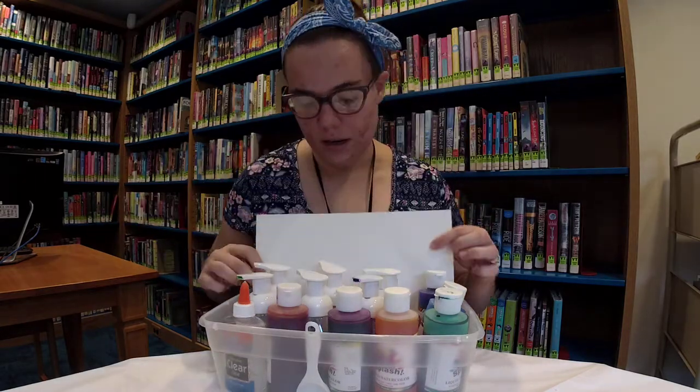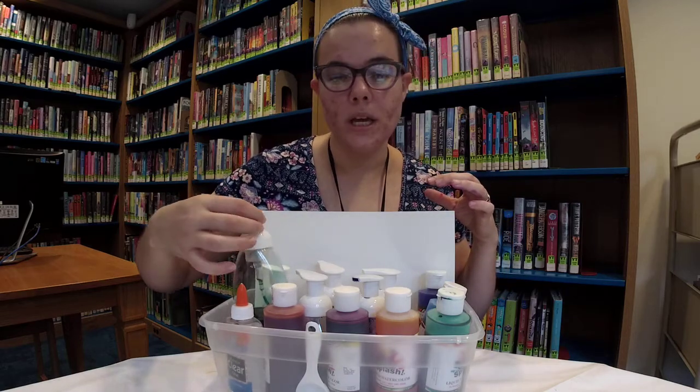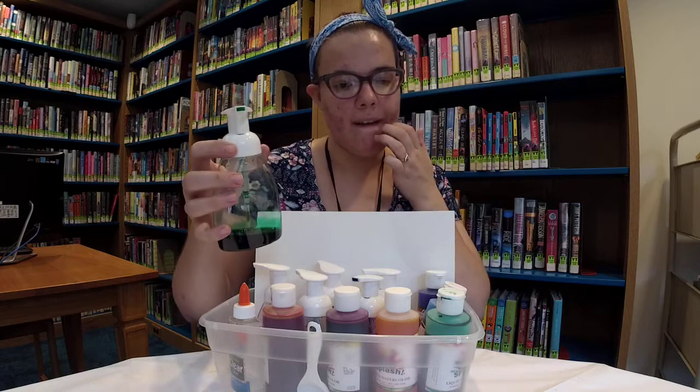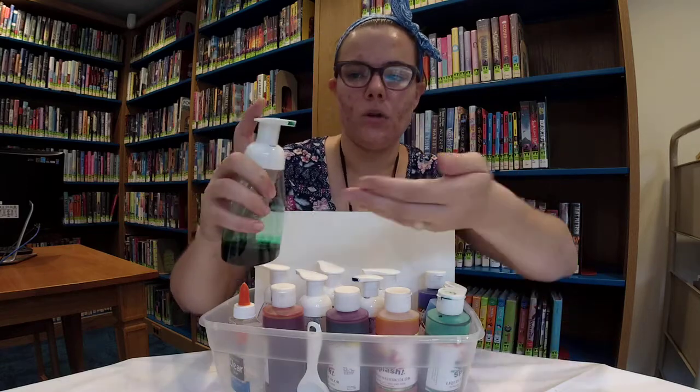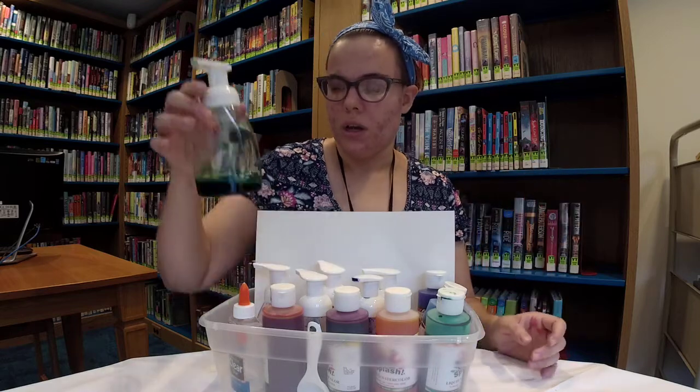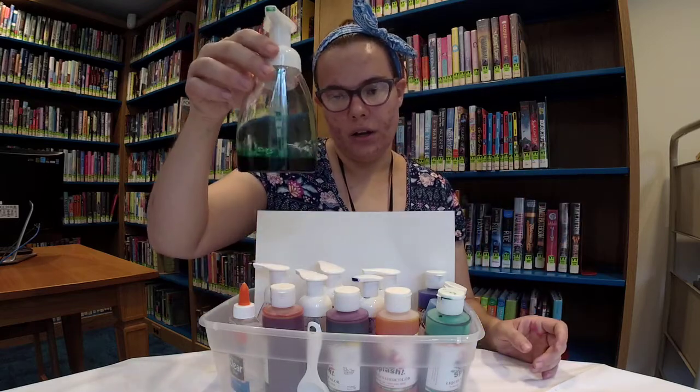And then you will need some foaming soap pump containers. These are the type of containers where when you pump it, you get out a foam — like a foaming type of soap. As you can tell, I have color in each of them.